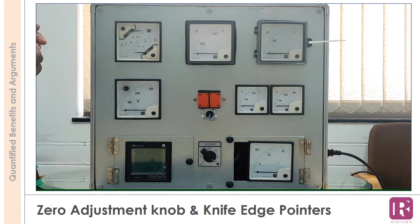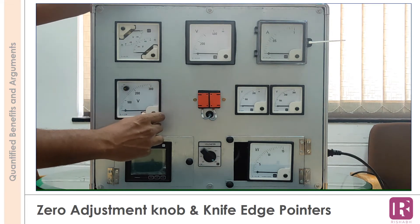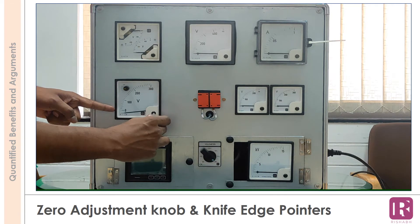The zero adjustment knob helps the user set the pointer position to point exactly to the zero mark. The meters are provided with knife-edge pointers for sharp indications.